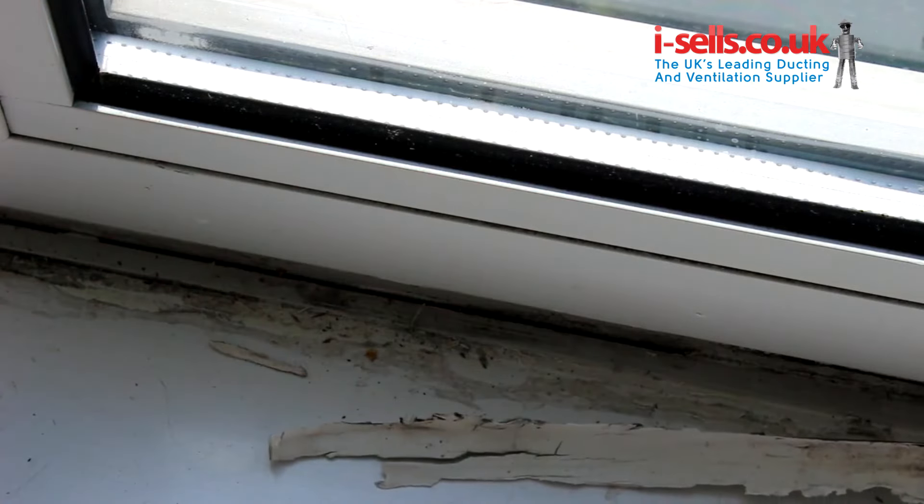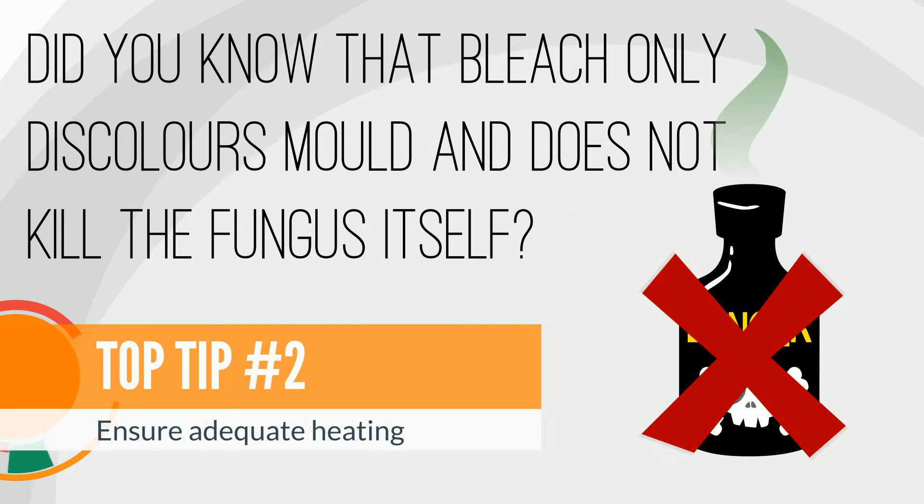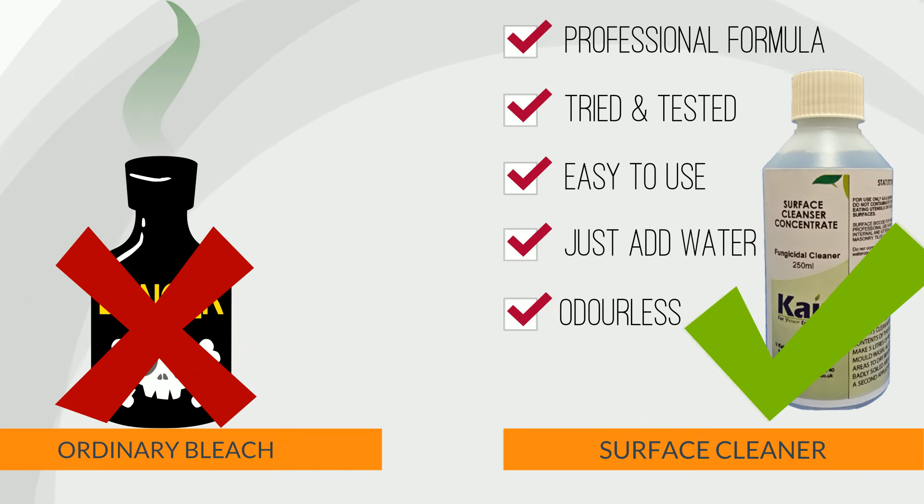Here are a few tips to take care of your home. Now is a great time to check that all of your wall and window surfaces are dry and mold free, as the drop in temperature will make it easier for existing mold to spread. Did you know that bleach only discolors mold and doesn't kill the fungus itself? For a professional result, wash down any surfaces using Care Anti-Mold Surface Cleanser.